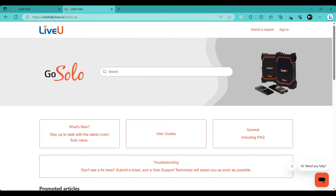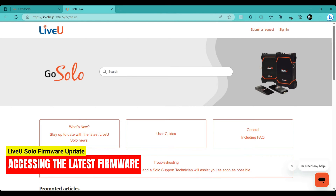Now that you have the latest firmware, let's update your Live-view Solo. To upgrade your Live-view unit, follow these steps. Start a chat: on the support page, look for a chat icon saying "Hi, need any help?" Click on the icon to start a chat.